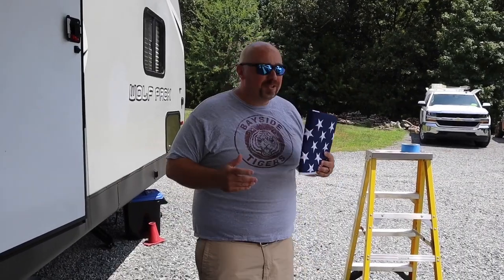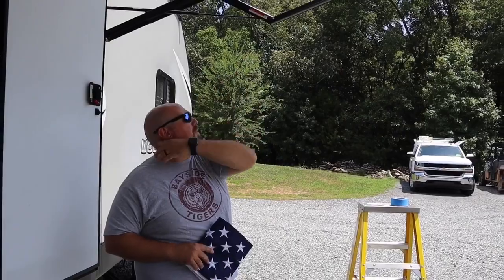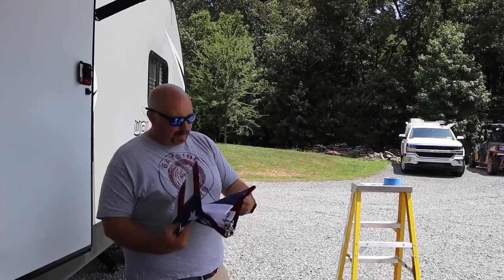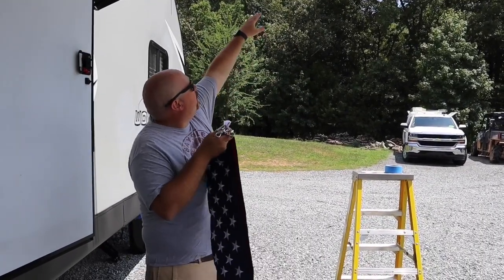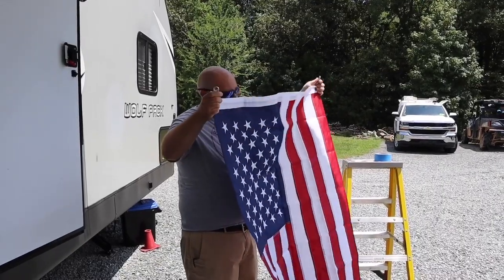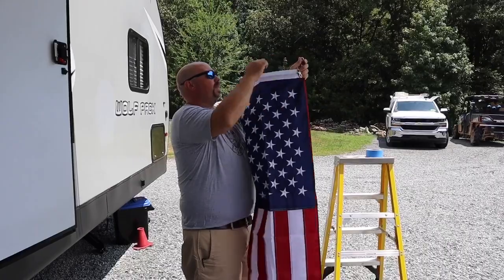I got us a flag and I've been trying to figure out how to hang it. Usually we have an extension cord that goes up to hang some lights, but I didn't want to do that — it doesn't look as good. So I found some clips for the flag; I'm going to poke some holes in it, clip the flag on, and hopefully that'll hold. Let's give that a shot.